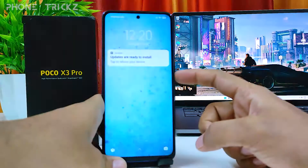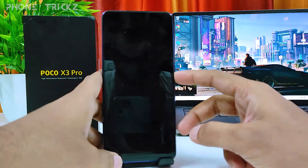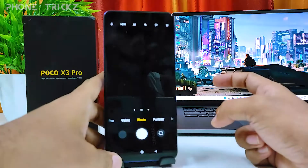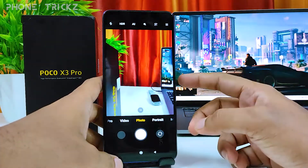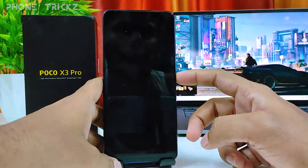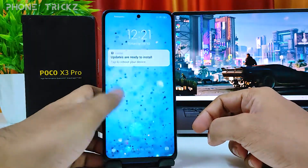Now we can double press the power button to open the camera. In the lock screen also, this option is supported — you can simply quickly open the camera with a double press of the power button.